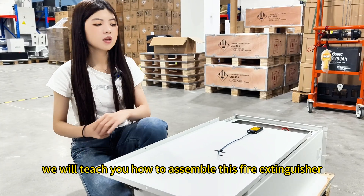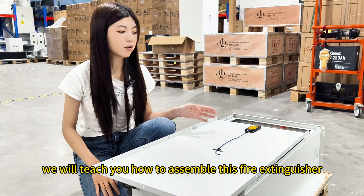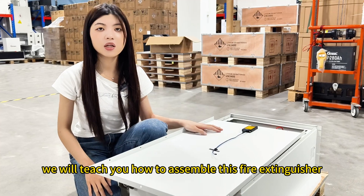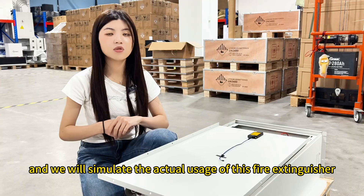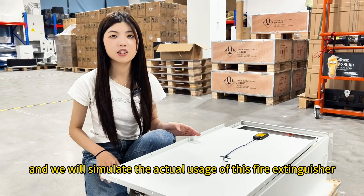Next we will teach you how to assemble this fire extinguisher and we will simulate the actual usage of this fire extinguisher.